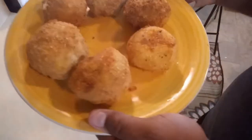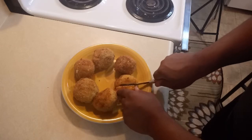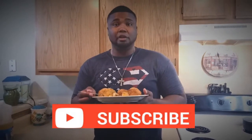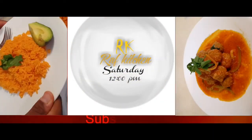Look how beautiful they look! I'm going to cut one and see how it looks inside. Look at that — beautiful stuffed potatoes, already done. Now I'm going to try it and see how they taste. It tastes really good! It's very simple to make. If you like this video, give it a thumbs up, subscribe to my channel, leave a comment, and if you want me to make more recipes like this, just let me know. I'll see you next time!